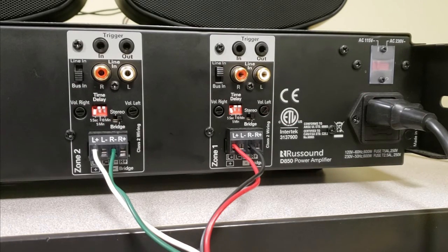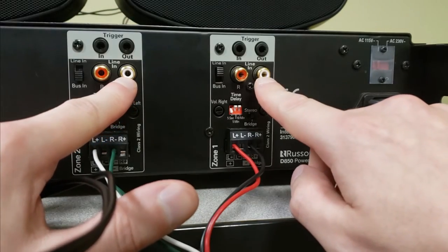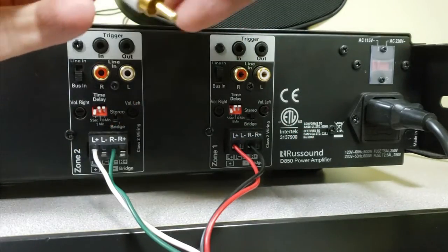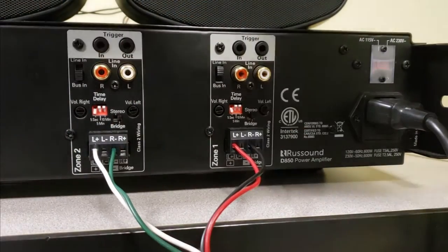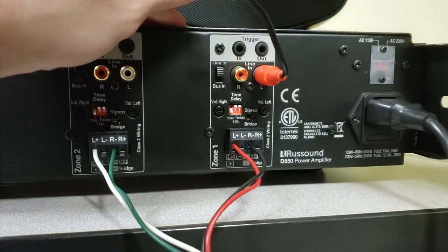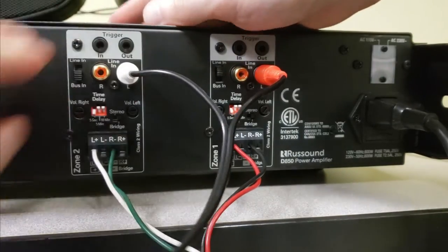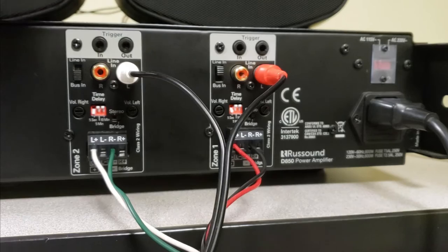Now we need to connect our source of music. We're only going to be using the line input for this — we can't use the bus input. Both connections are going to go to the left input. My red is my right channel, and I prefer to run that on this speaker that I have wired here. My white is my left channel — that's going to go into Zone 2, and it will drive my speaker on the left here.